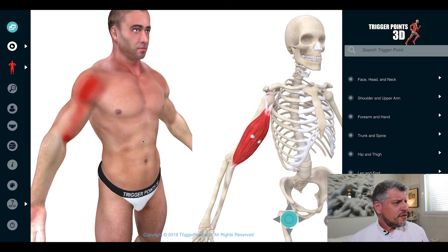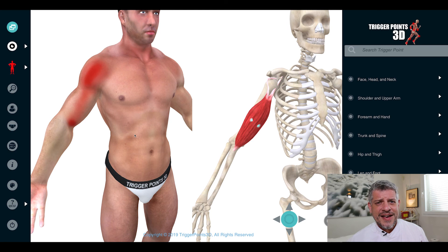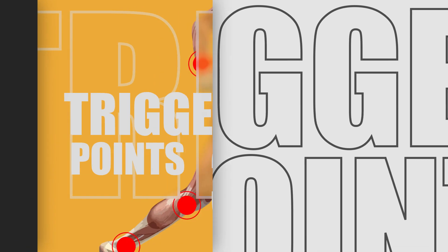So that's the biceps muscle — biceps trigger point, trigger point of the week. Hope you enjoyed that, and thank you very much for watching. We'll see you soon. Thanks. Bye.